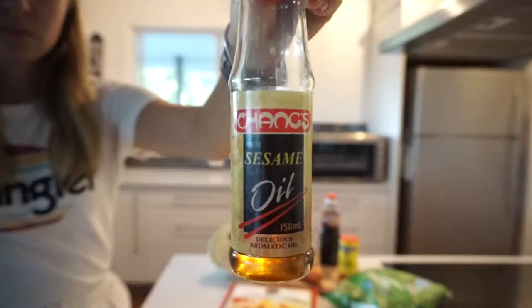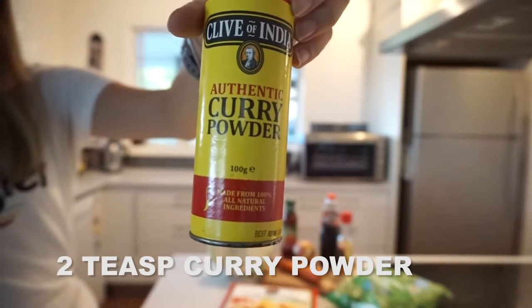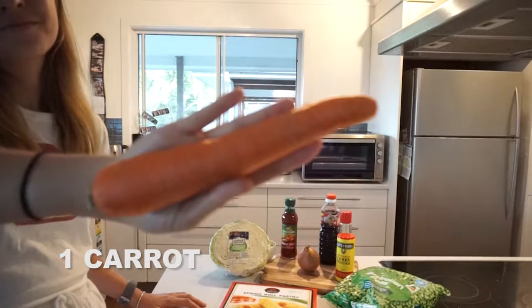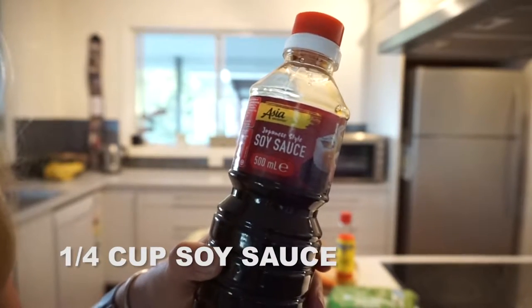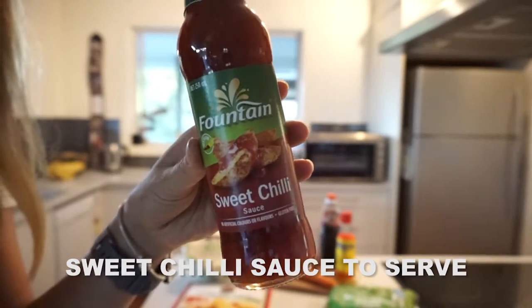What you'll need for this recipe is one tablespoon of sesame oil, two teaspoons of curry powder, one onion, one cup of frozen peas, one carrot, a quarter of a small cabbage, a quarter of a cup of soy sauce, and some spring roll wrappers. I also use sweet chilli sauce to serve.